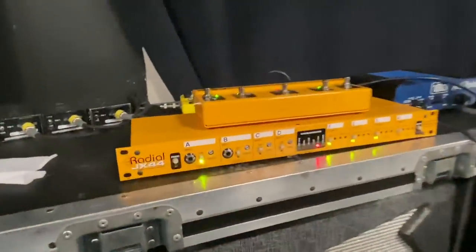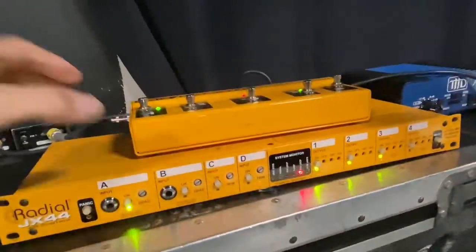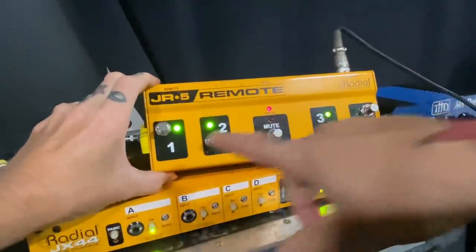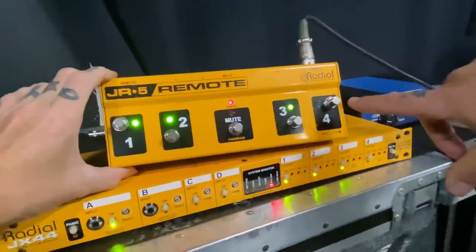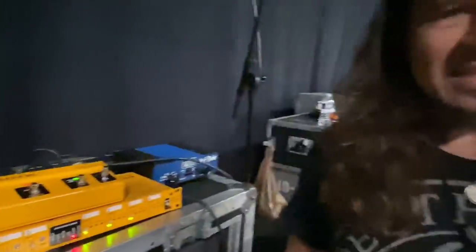This is the splitter box so I can go into two heads. Trace, my man, he runs the talk box with this. So it's four — this is the two amps running. When I need talk box, he steps on that. Because when I'm doing talk box, I can't look down and switch it on and off. It's really quick and I don't have that coordination.